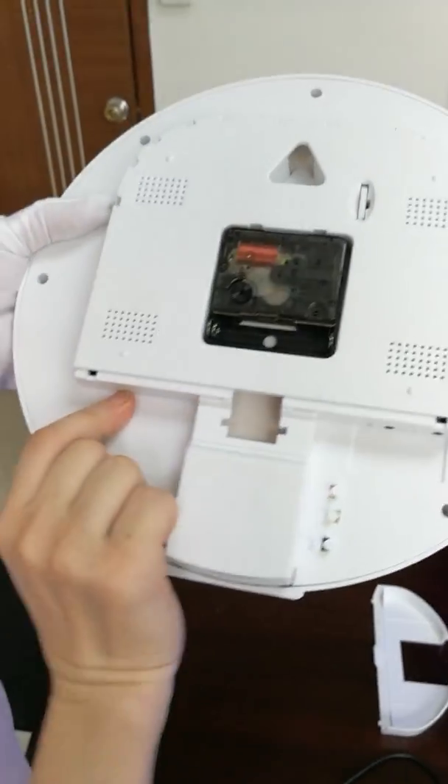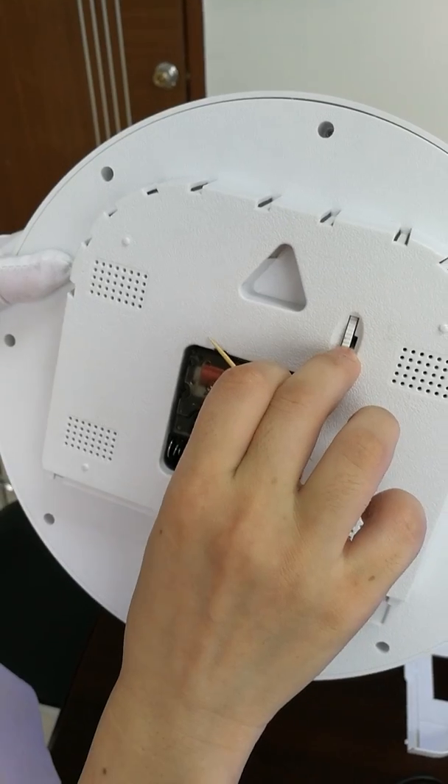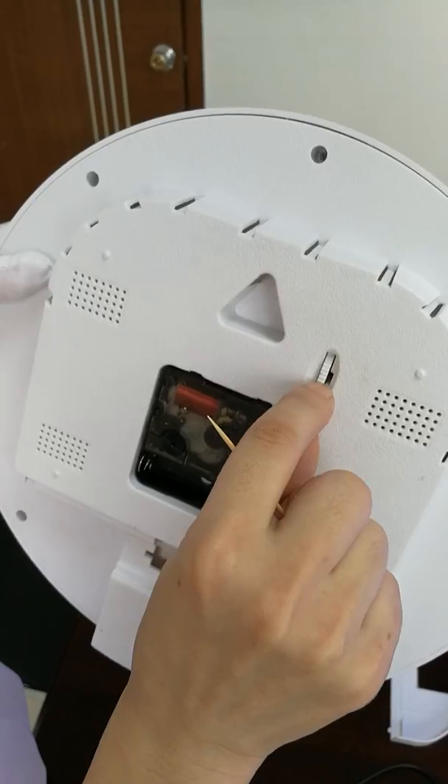At the back of the camera, here is the camera lens switch. That means we can adjust the camera lens up and down 50 degrees.